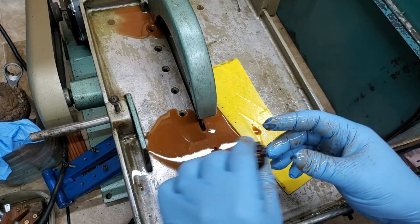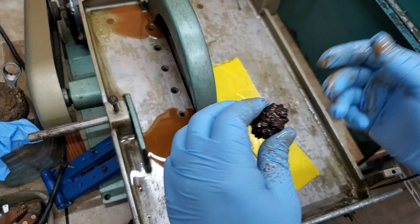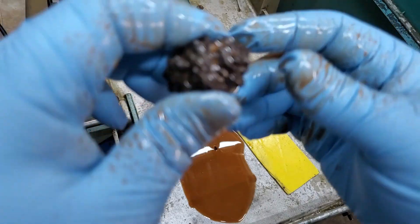Well, that was a little messier than I expected, but that's okay. I haven't looked yet — let's look at this together. Let me get my arm around the camera here. There we go.